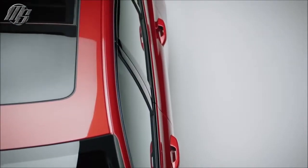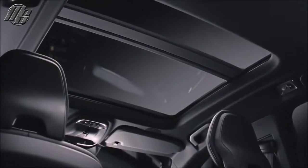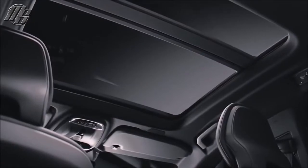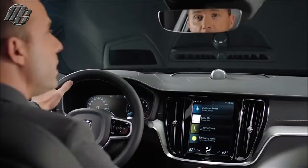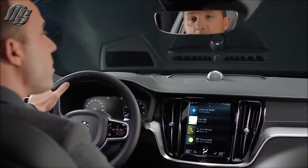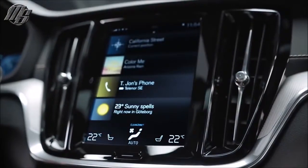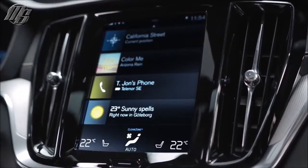The panoramic sunroof, designed specifically for the S60, floods the whole compartment with light. The 9-inch portrait display is your primary way to control navigation, phone, media, and car settings. These car settings can be saved in your individual driver profile. We've also integrated the use of different apps — it's very intuitive and easy to use.